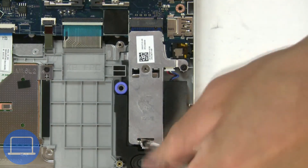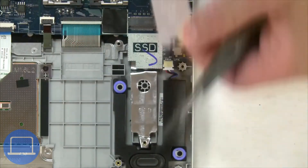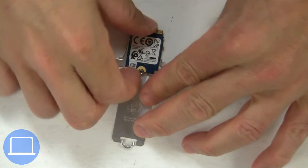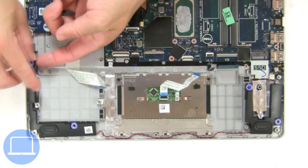Now unscrew the Solid State Bracket, then remove the Solid State Drive. Now disconnect and remove the speakers.